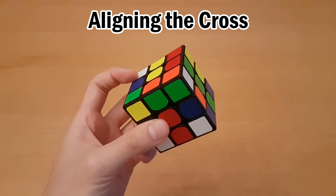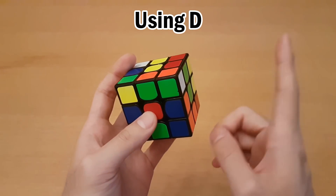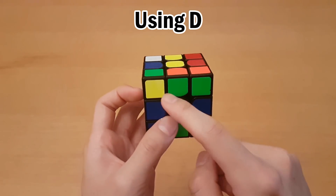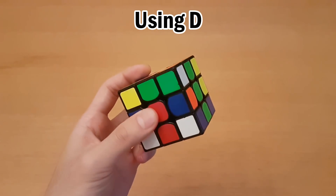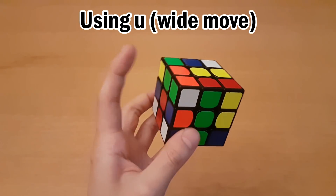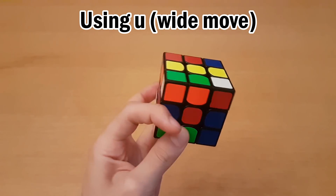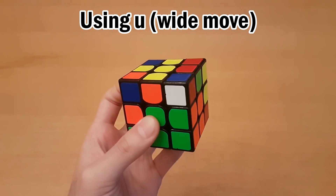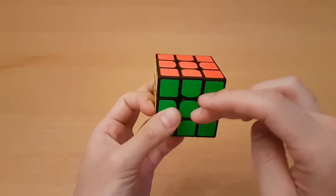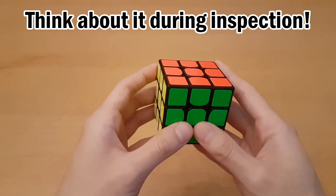Anytime you're aligning the cross, you could do D turns or wide turns, which could actually help to avoid a rotation on your very first pair. Here we have this pair — the front is green, and one of the side colors is green, which means this is oriented, and so we don't want to change the position of the centers. In that case, we'll do a D move, and I can insert this one without rotating. But if I had done a wide U, then I would have to rotate to insert this pair. However, if orange doesn't match the side centers and is unoriented, then I'd prefer to do a wide move so I can insert it without a rotation. Wide moves are kind of hard to think about, but you just have to remember that if you're trying to do a certain turn, you have the option of doing a wide move the other way and see if that helps. You should think about it during inspection, and for different cross cases, see if wide moves would help you out.